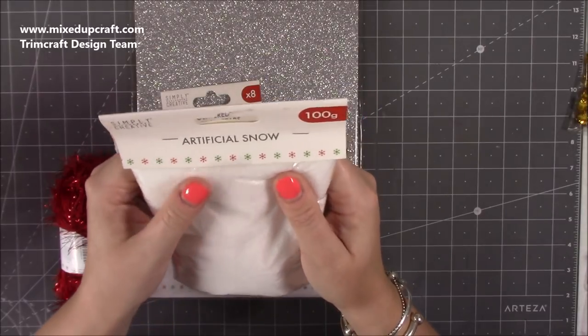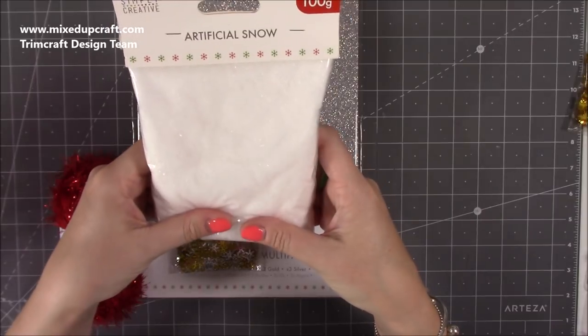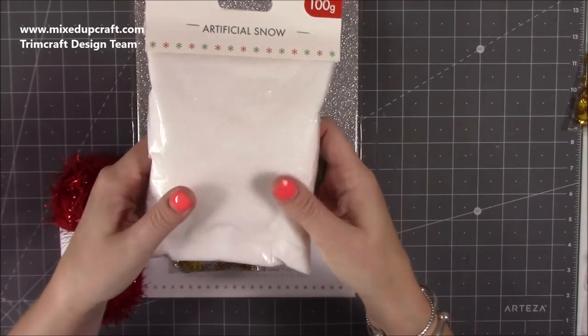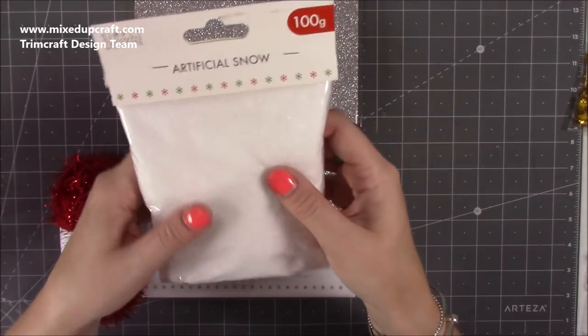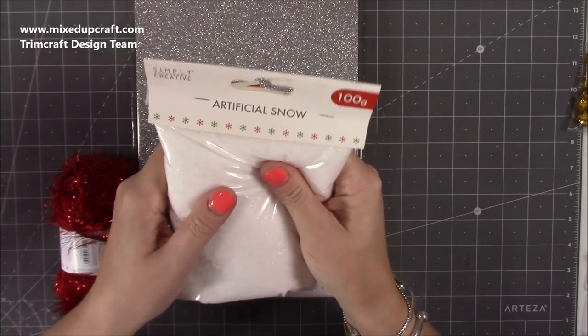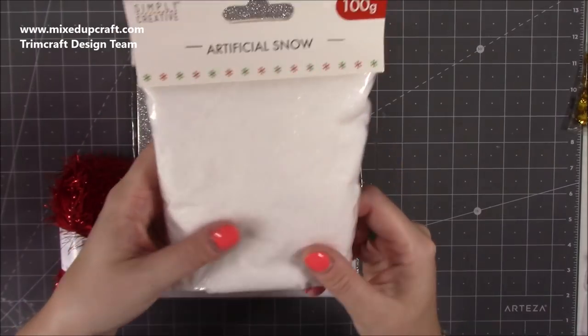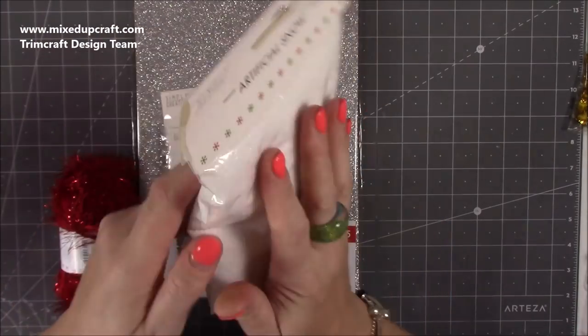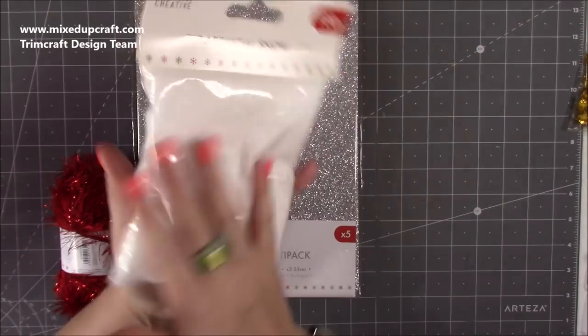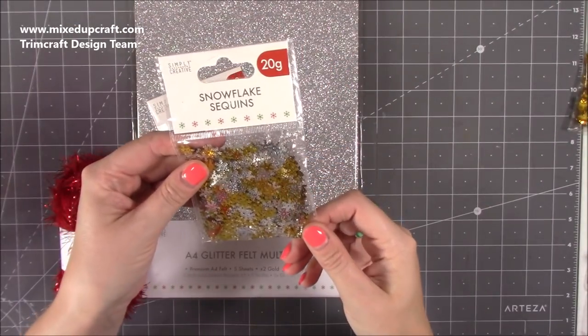Then we've got the artificial snow. I used this on a project on the day — it's a bit like gilding flakes; as soon as you breathe or sneeze it goes everywhere. It's so soft to touch, like a stress ball, and I'm so excited about it. It will probably be used on everything this Christmas. You get 100 grams.